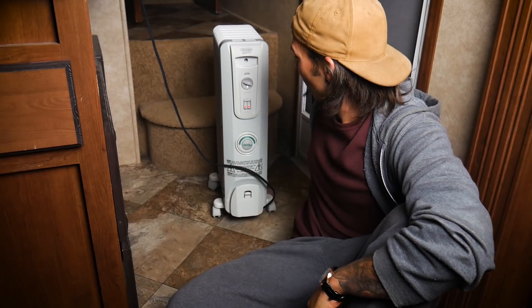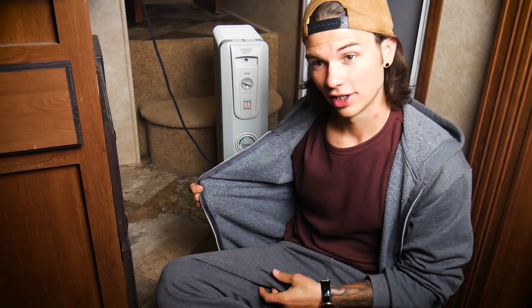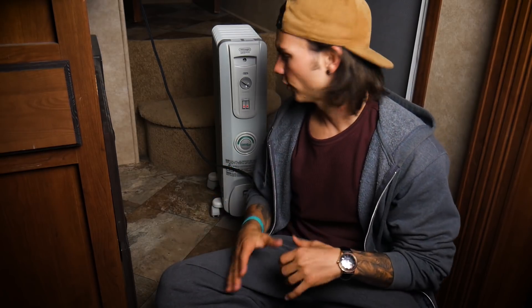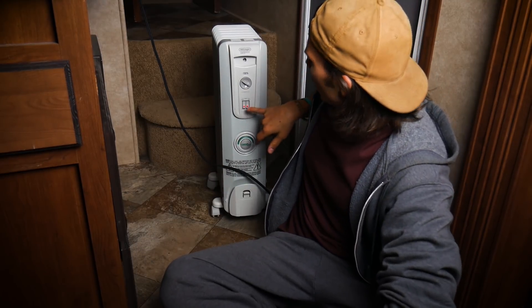The last thing on my plate today is a review of this heater right here. I know I'm sitting on the floor, I know I have a matching sweatshirt and sweatpants combo — sometimes that's just how it is. Let me turn this down a little bit. This is the best heater I've had so far, so I just want to do a quick overview.